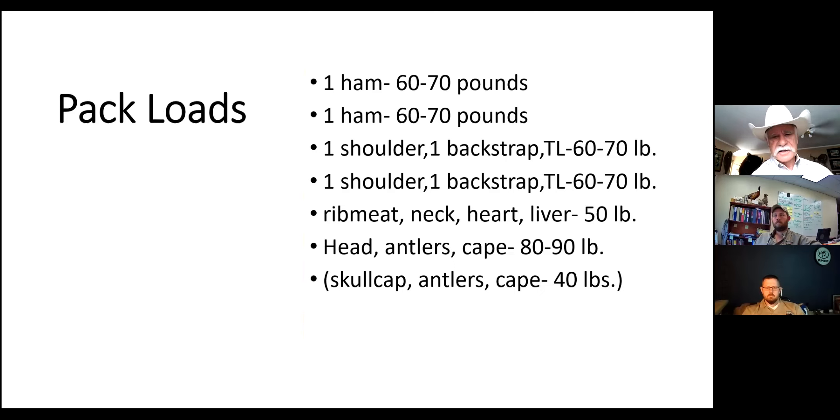One thing that will help reduce this load considerably: if you have a long pack out and the weather is not too hot, you might want to bone your animal. Remember, the longer you work, the better the chances are this meat could spoil. But if you've got plenty of time because the weather's cool, bone it out - just quarter it first, lay those quarters out on a tarp, then remove the bones from each piece. On a ham, just work that knife around the bone and peel those big pieces of meat off. That really will reduce your carry weight significantly. But if it's a hot day in early season, you need to get that thing out of the woods as quick as you can and on ice.